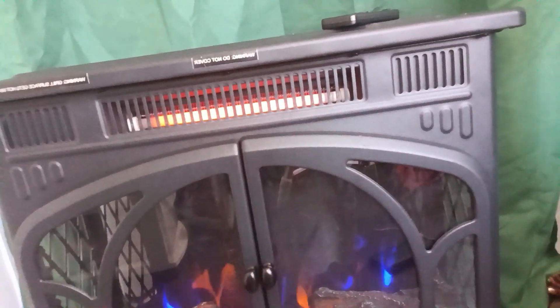You can kind of see here now — that's how you know it's actually heating. So again, this is the Rinfough fireplace heater and I definitely recommend it.